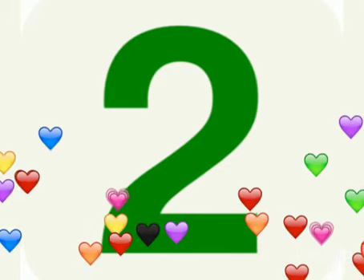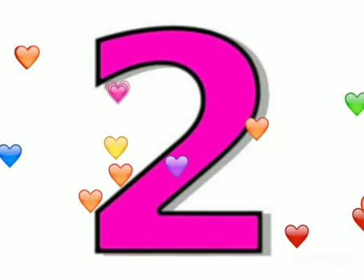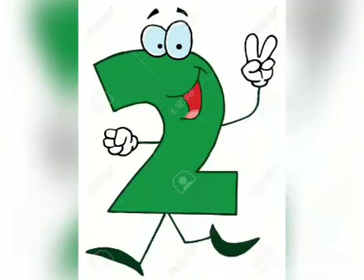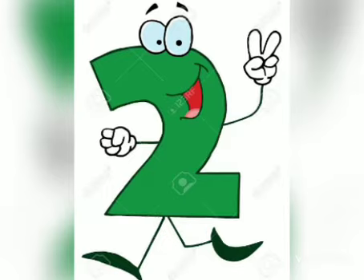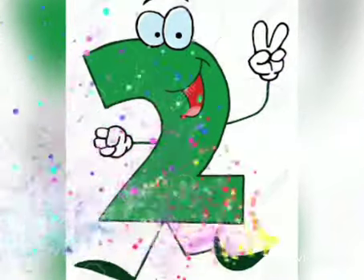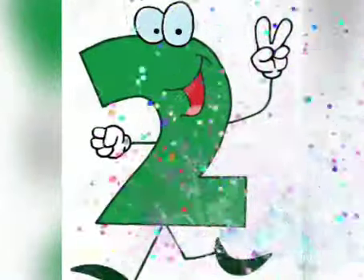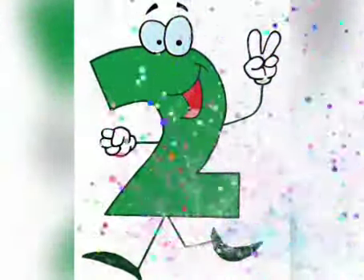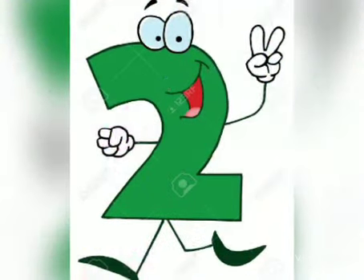What number is this? This is 2. Say with me: this number is 2. Can you see it? Good. Okay. Open your hand and then open only 2 fingers like this, as the number 2 has opened only 2 fingers.